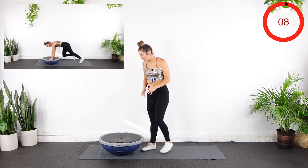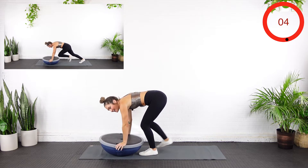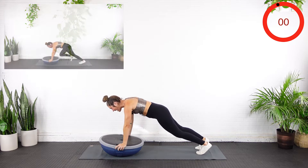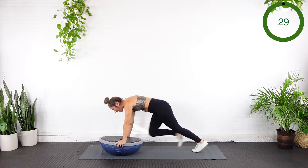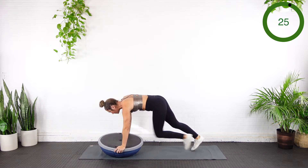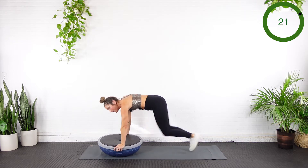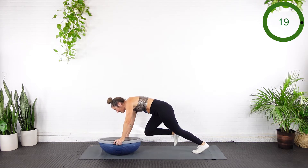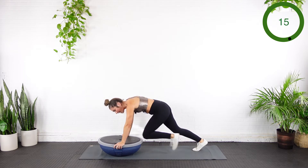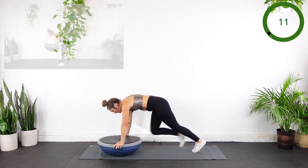Starting with that mountain climber. Bring the hands to the sides here, find that nice strong plank, and we will run it out. I'm just trying to keep a pace I can do for the full 30 seconds. I've got my shoulders over my wrists and I'm breathing here. Playing with a little instability, letting that balance trainer kind of rock side to side. Having fun with it. You're over halfway here.